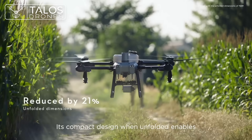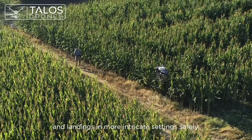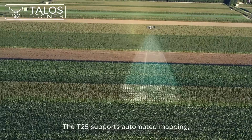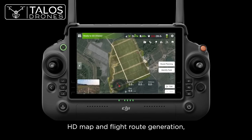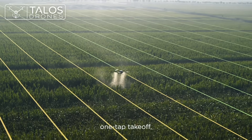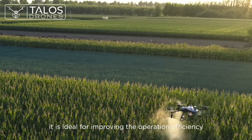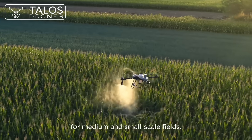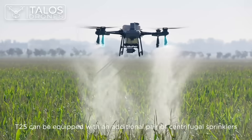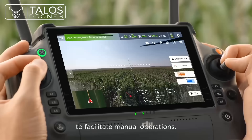Its compact design, when unfolded, enables the T25 to execute takeoffs and landings in more intricate settings safely. The T25 supports automated mapping, HD map and flight route generation, intelligent boundary identification for fields and obstacles, one-tap takeoff, and automatic operation. Therefore, it is ideal for improving the operation efficiency for medium and small-scale fields. Moreover, the T25 can be equipped with an additional pair of centrifugal sprinklers to facilitate manual operations.